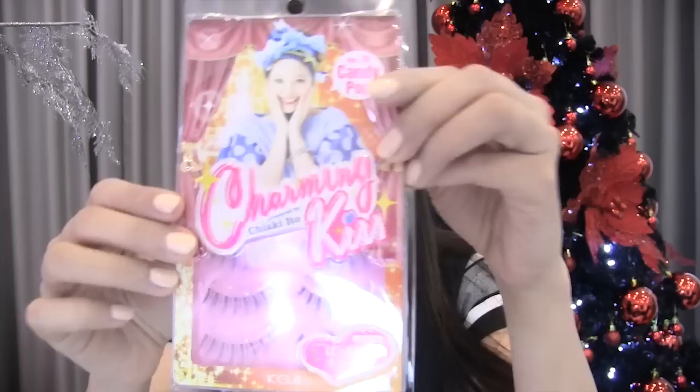Now let's curl our lashes. If your lashes don't curl in one go, you can just keep re-curling them. Do check your lashes often in different angles in the mirror, because sometimes there are strands that didn't get through. When everything looks okay, we can now add our falsies. I'm gonna use fake lashes from Charming Kiss in Candy Pop — one pack comes with three sets. And I'm gonna use my favorite eyelash glue, Duo Adhesive in Dark Tone.